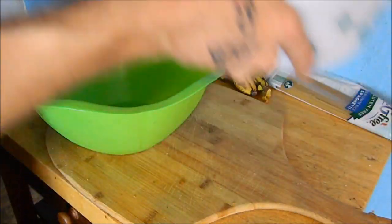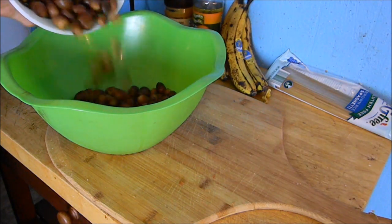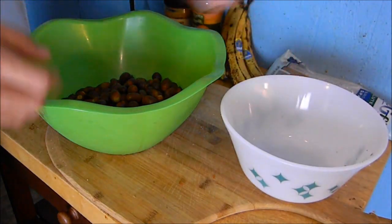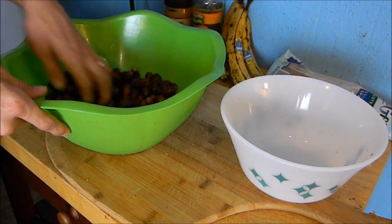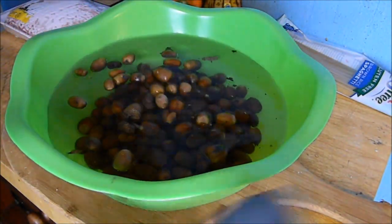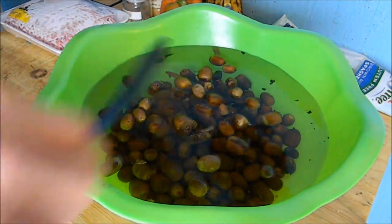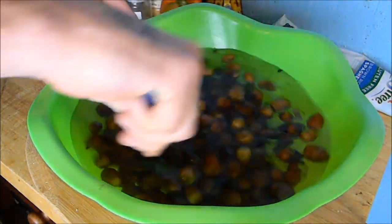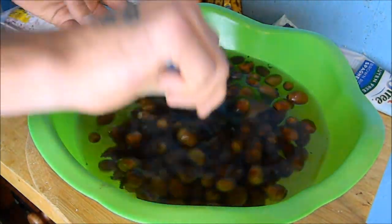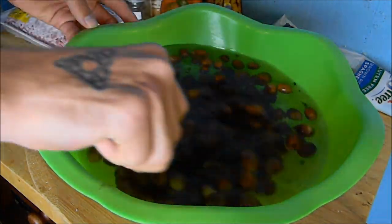First I am pouring my acorns into a bigger bowl so I can fill it with water and separate the floating acorns from the ones that sink. The floaters are not good and usually contain bugs. Now I've got it completely filled with water and I'm stirring around the acorns to get any and all of them to float to the top and loosen up any dirt or debris on the acorn.